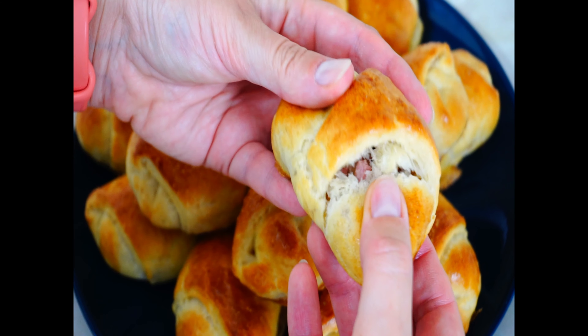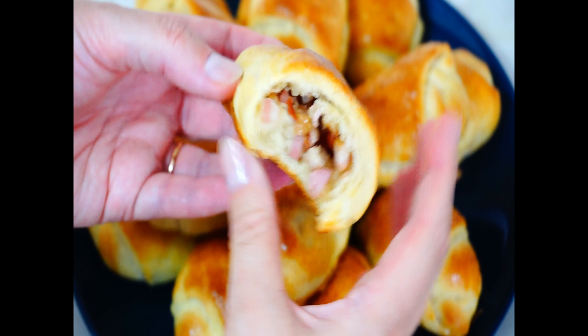Remove the buns from the oven and let them cool in the baking tray for a few minutes. Put them on a plate and enjoy. See you!